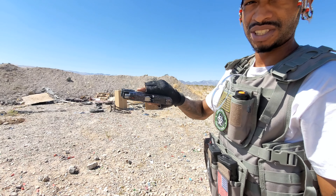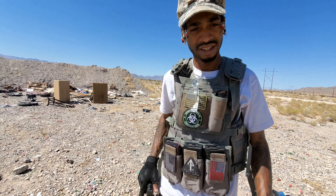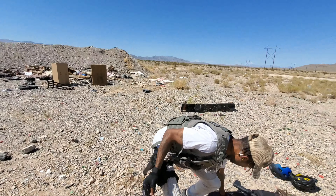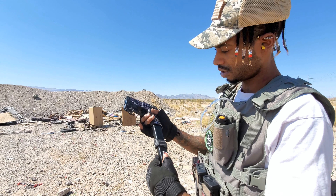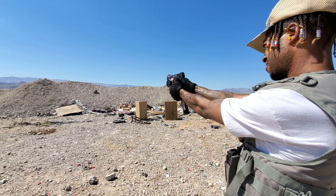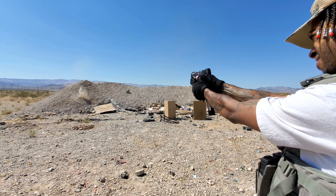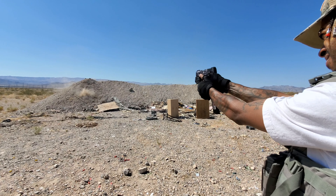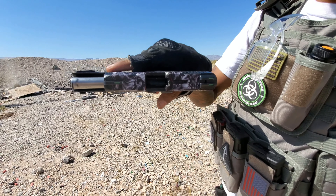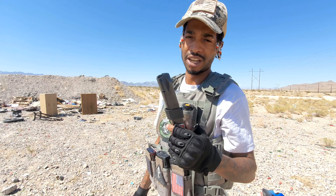ProMag 32 rounds in the G2C — not good. But with the PT-111 it works just fine. Here we have the PT-111 with another 32 rounds — there's no stopping whatsoever. 32 rounds, everything is good. So for the PT-111 this works perfect; with the G2C it's a no-no.